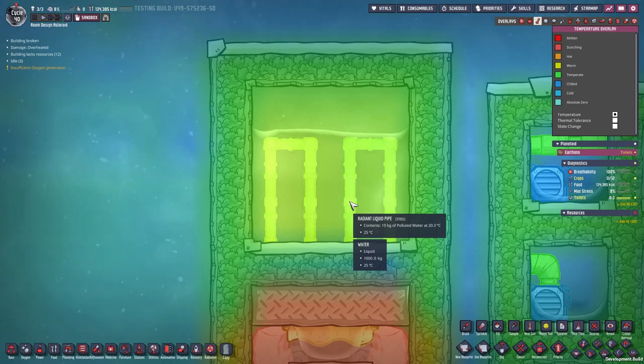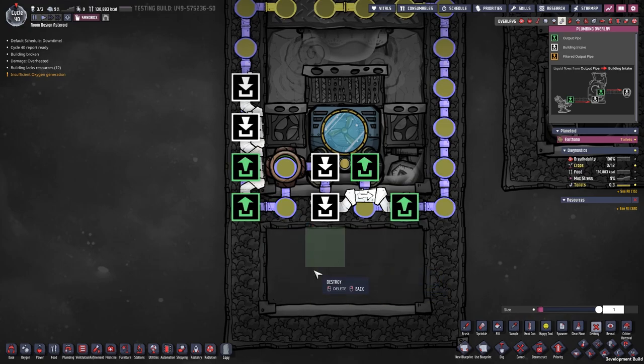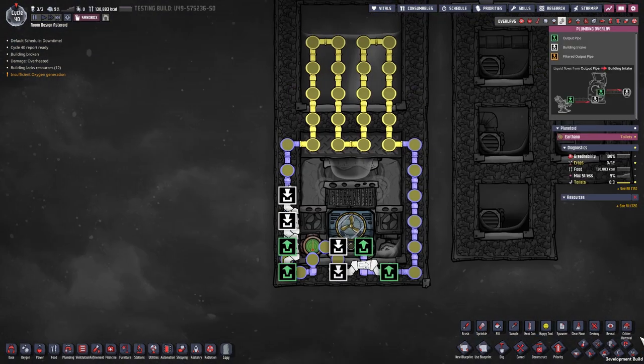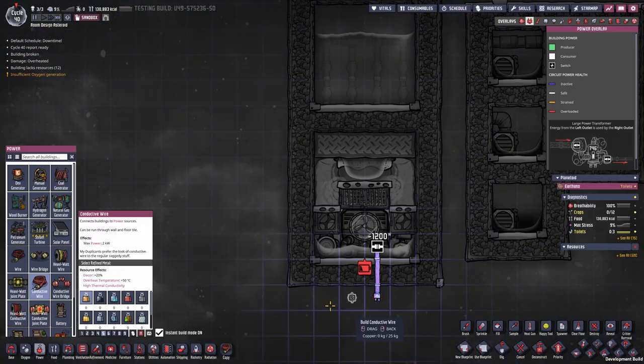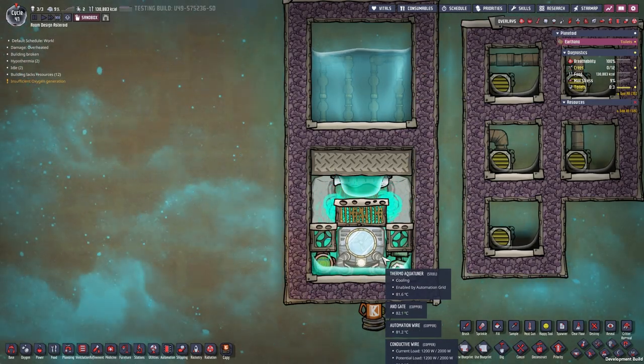It's already down to 25°C. Also, what's down here — that's just used to fill up the loop, nothing special, sorry for including that. We might have one tile too much liquid. Of course this is not self-powered; you still need outside power.